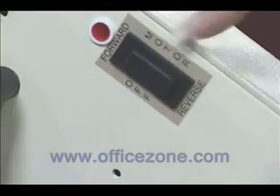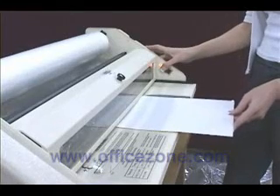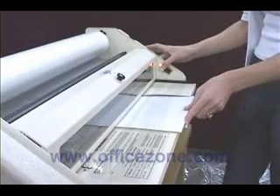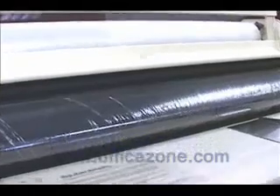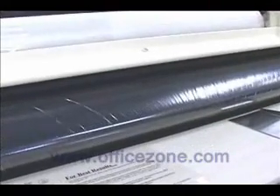Now turn the heat control switch on and allow the machine to warm up for approximately 30 minutes. Now turn on the motor switch. Gently insert the starter card into the rollers. The wrinkles on the heat shoe will generally run themselves out within a few feet of film.